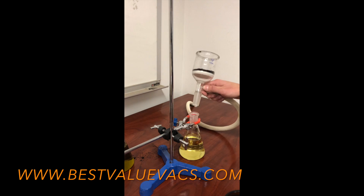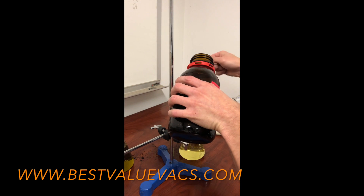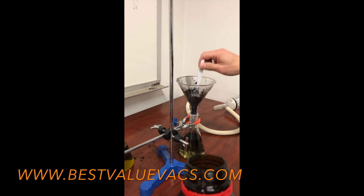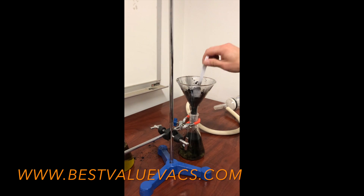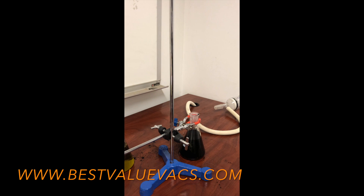Another trick you can do is add carbon directly to the fluid itself. I'm adding two scoops of carbon directly to the fluid and stirring it up well to mix it in thoroughly.